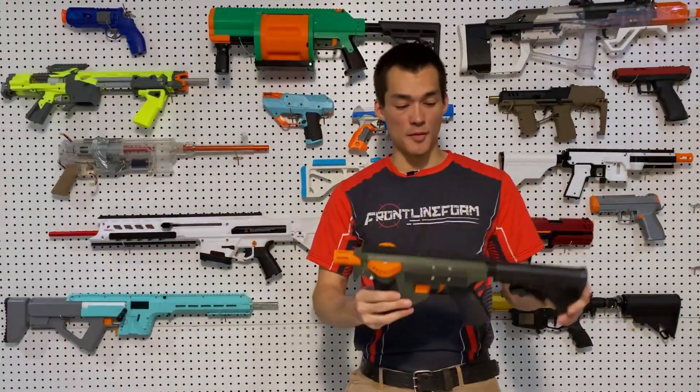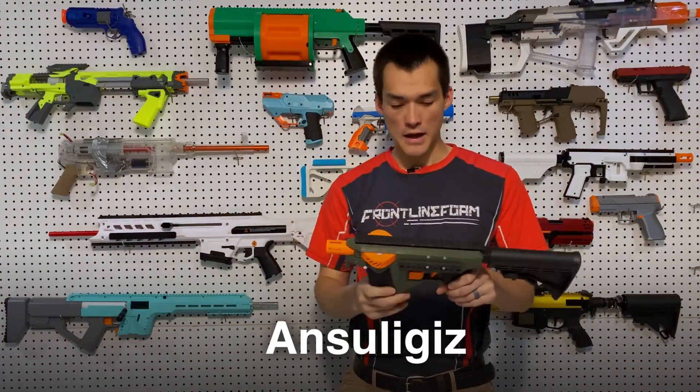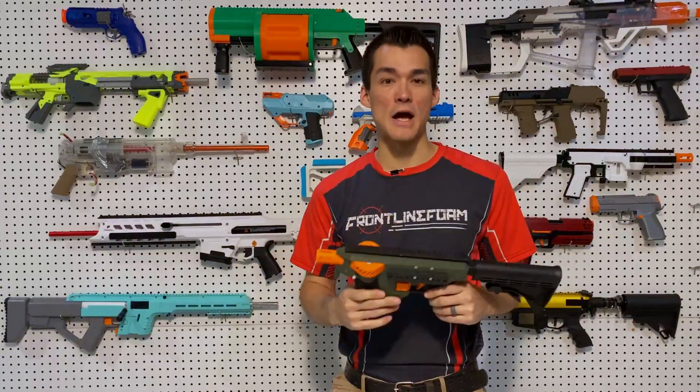This is the Gen 2 Hummingbird by Foam Propulsion Designs, previously known as Ancelages. I think the Hummingbird is the best CQB platform.